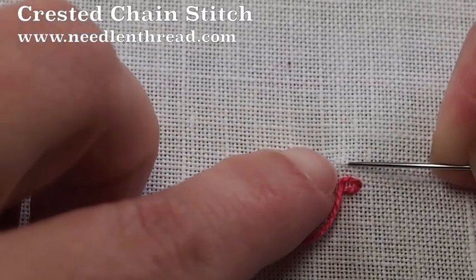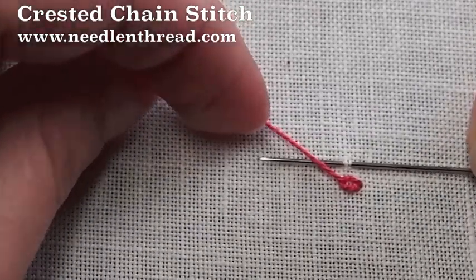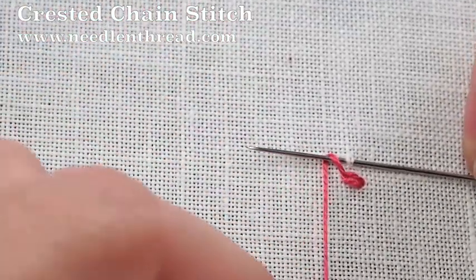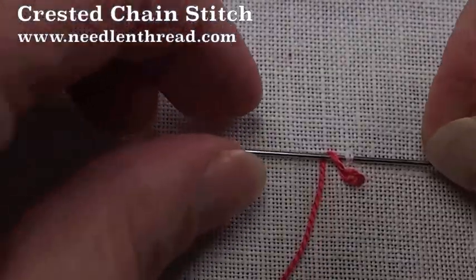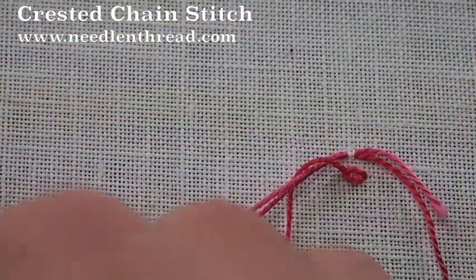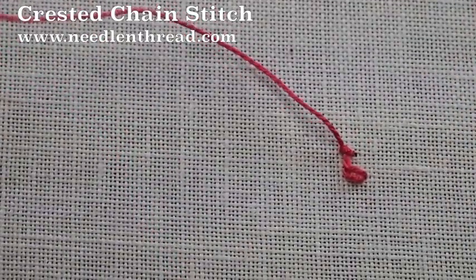Now we're going to move up above that stitch and pick up a tiny bit of fabric, take the thread up over the needle and underneath it, just like this. Then you're going to pull your needle through, and if you pull upward on your thread that will help situate your knot.